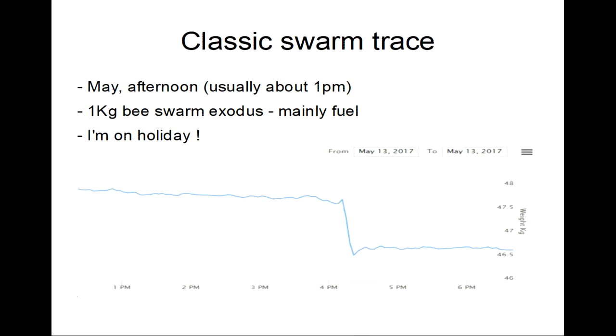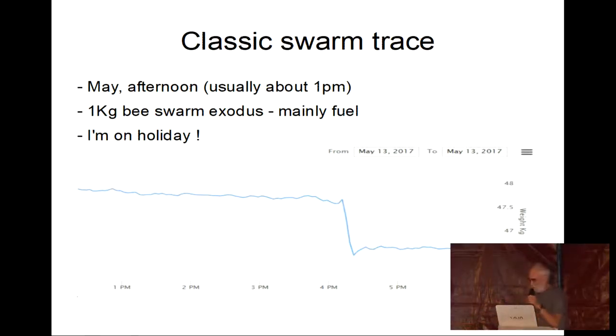This is a classic swarm trace. It always happens in April or May, usually about midday. You can see on the chart there's a one-kilogram drop — and that one kilogram isn't the weight of the bees, that's the fuel. They're all tanked up on honey and away with the queen. Half the colony gone off with the queen, and they'll be sitting on a tree or fence very locally. The other certainty is they always do it when I'm on holiday — I don't know how they manage that.